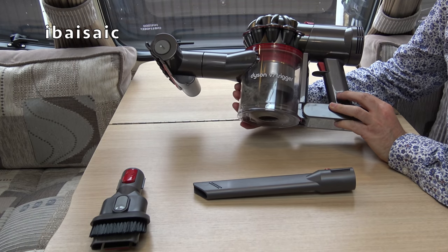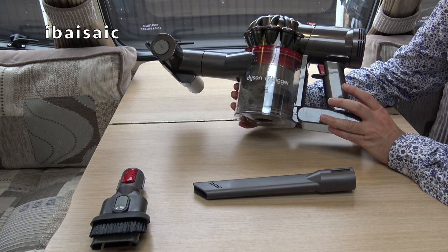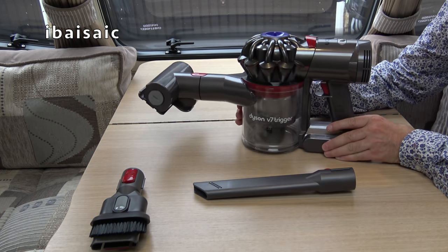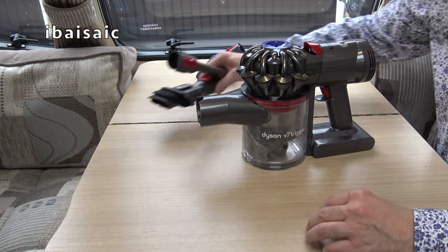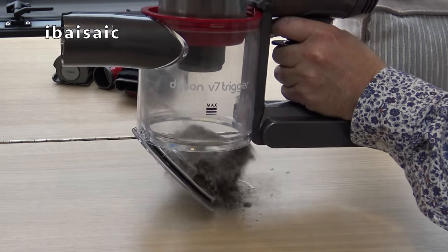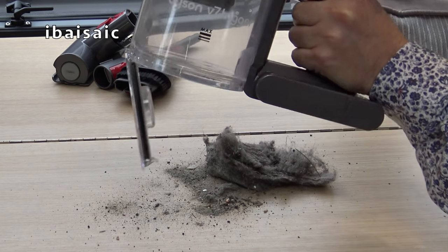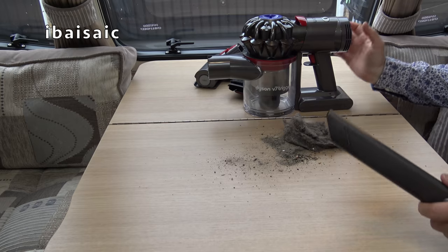Yes, I think this is ideal for the caravan - it seems to do a good job. It's still got charge left; I'm not sure how much because this model doesn't show you. But it's still going and I have cleaned a lot more than I've actually filmed. The caravan wasn't filthy dirty, but let's have a look at the dirt we've picked up. Lots of grit and sand there - well, that's not bad at all. I'll end the video by cleaning up the mess I've just made on this table.